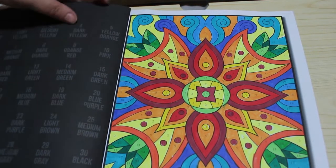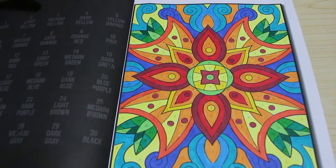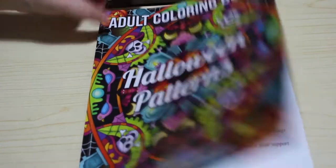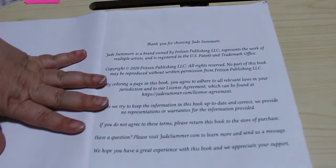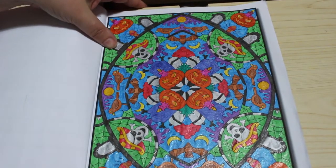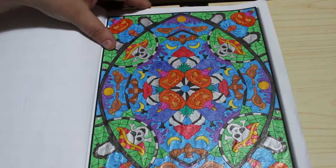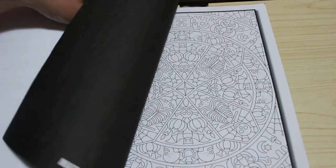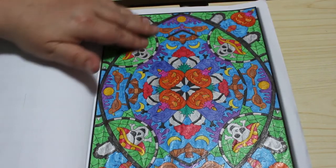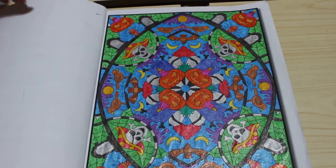I'm going to speed through these — I never make these very long because there's not a lot to say, especially if they're patterns. Jade Summer brought out a Halloween pattern book this year; I really love it, it's quite intricate. I only did one but I could see me doing more. I used my gel pens — I'm trying to use up all my odd bits, bits of Wink of Stella and others. I could see me just colouring that every now and again; I quite like using the glitter gel pens.